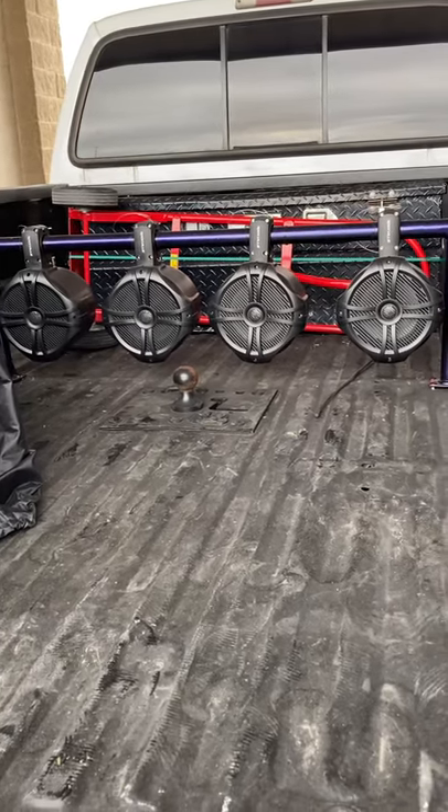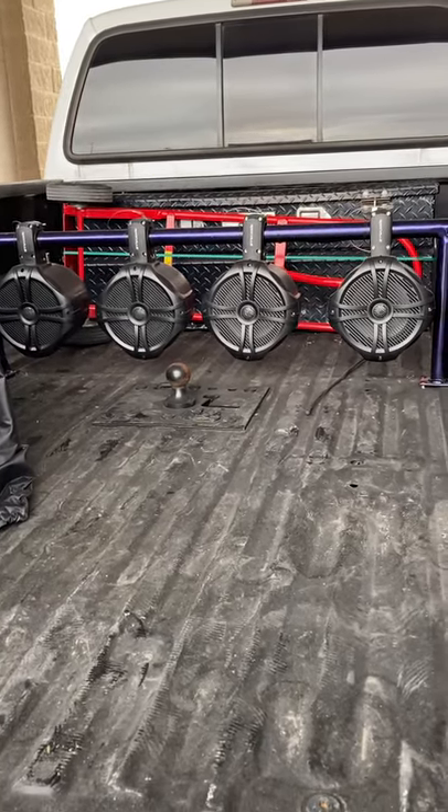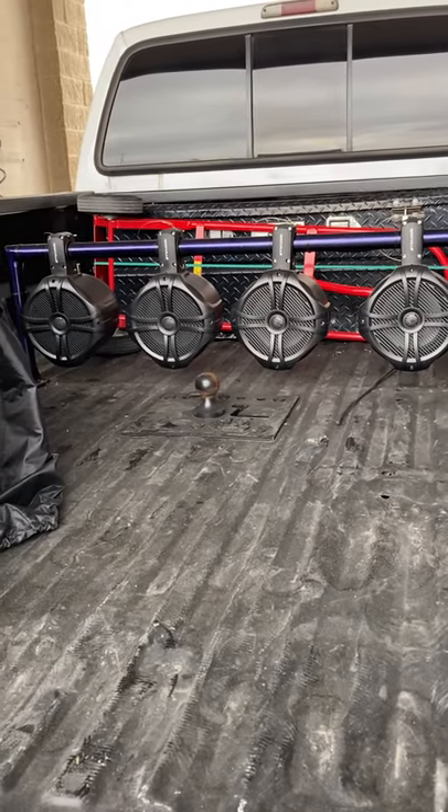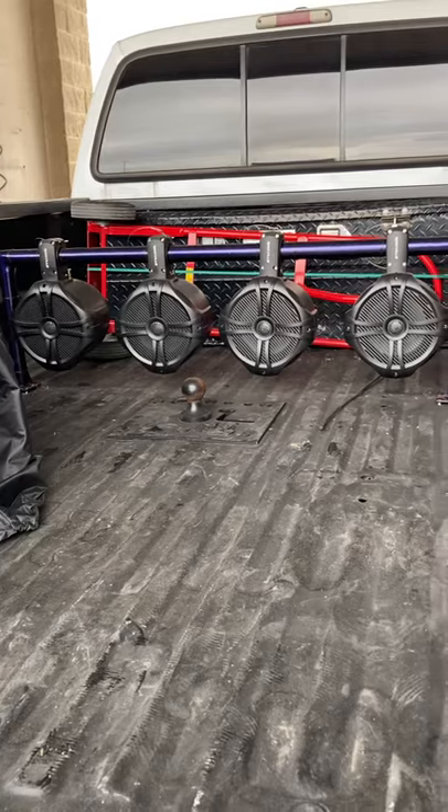Sorry it took so long to update the video, but I've just been real busy. It's what it sounds like — it's hooked up to a four-channel 600-watt amp and it's pretty loud.